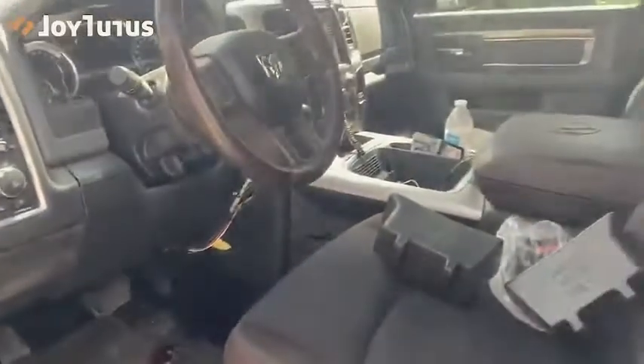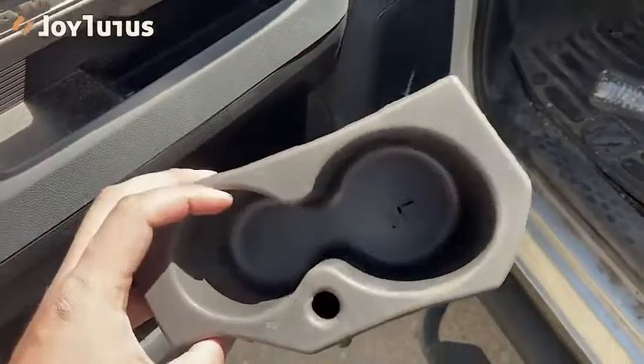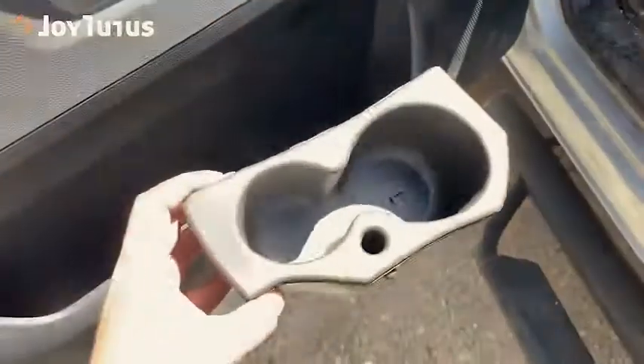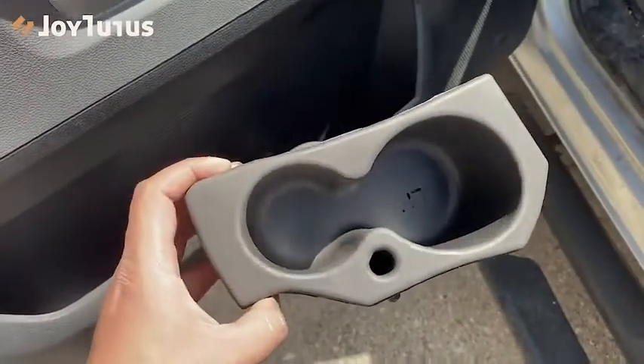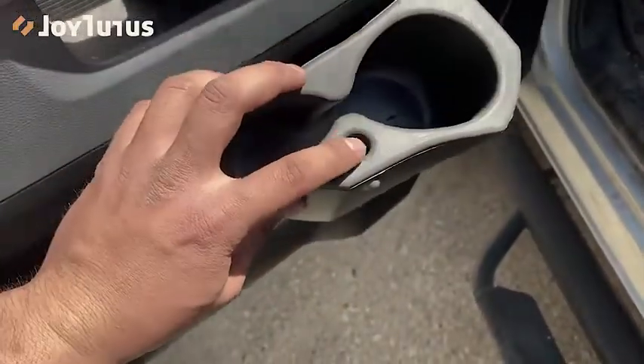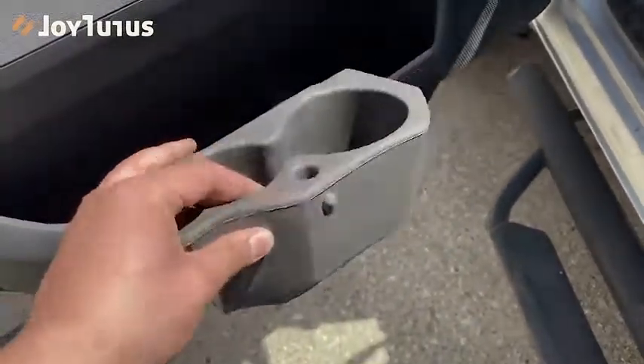I do have cup holders in the center console, however I always have stuff in there - whether it's my phone, my wallet, or something. Anyways, I got these products sent to me. You can see they're labeled left hand and right hand for each side. You can fit a bigger cup on one side and a smaller cup on the other. And there's this little hole right here - I believe that's for a pen or marker.